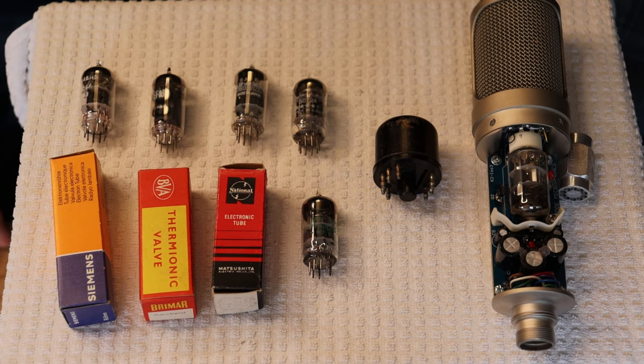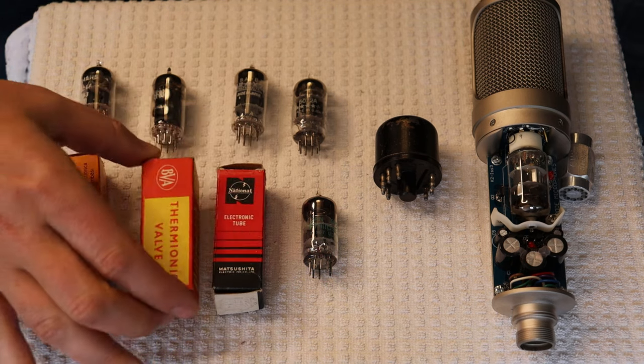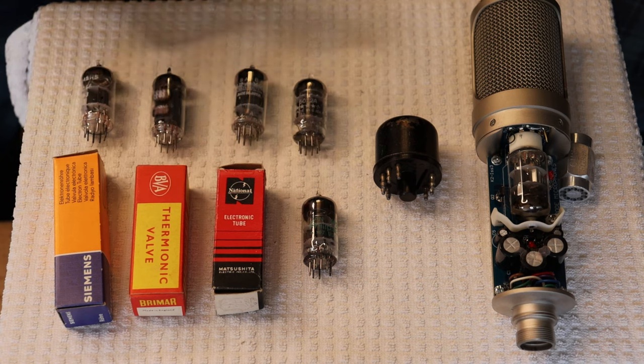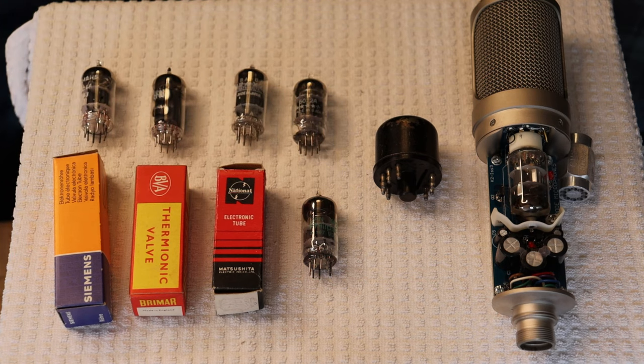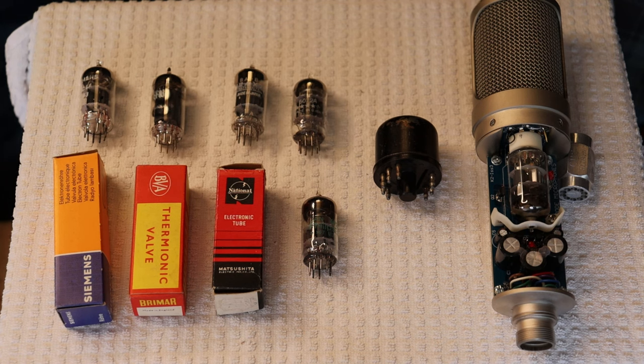Thanks for digging out all those tubes — I know you love any excuse to go to our back inventory, which is absolutely massive. I'm always amazed at how many we find. I didn't think we had any EF-86s and there were these beautiful Brimars. So we're going to create a section in the store specifically for microphone tubes or ones best suited for microphones. Get them tested and in the store.